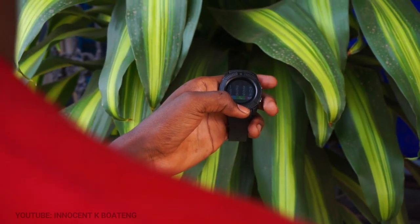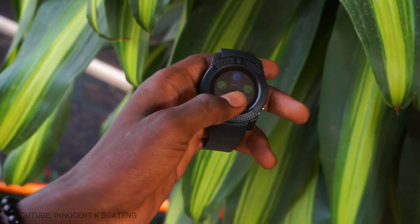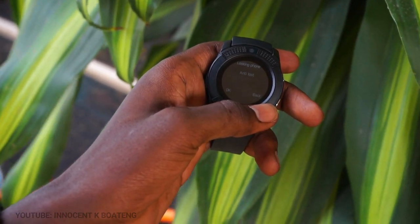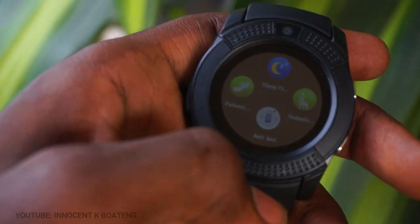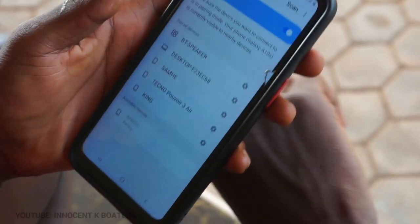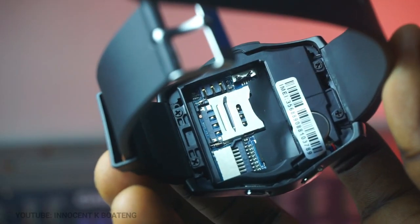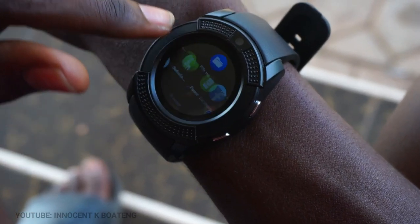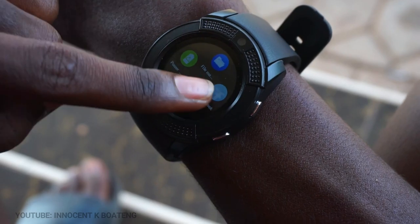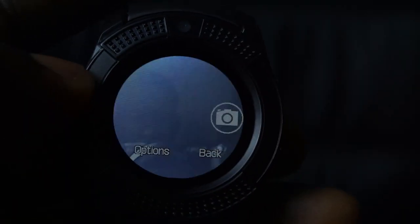This smartwatch is mostly an all-touch device and navigating using the touch isn't as smooth as you might have it on some expensive smartwatches, but obviously that's what you get for a low-budget smartwatch. The watch supports Bluetooth calls, has a SIM card slot, memory card slot, and all the basic features like sleep monitor and pedometer. To use media items like the camera, audio, and sound recording, you'll definitely need to get a memory card.